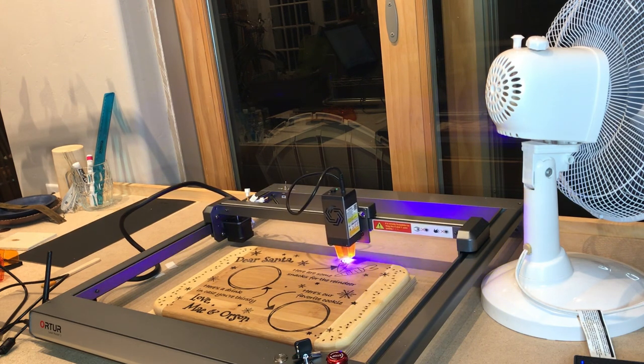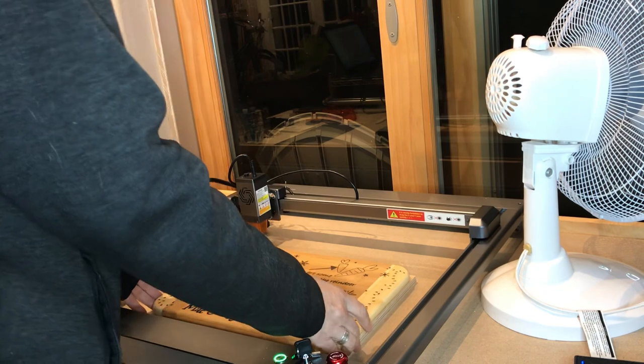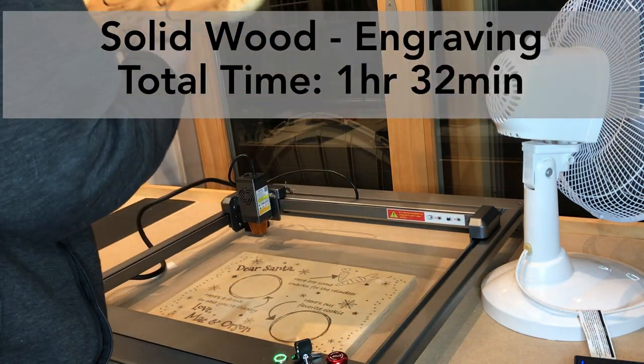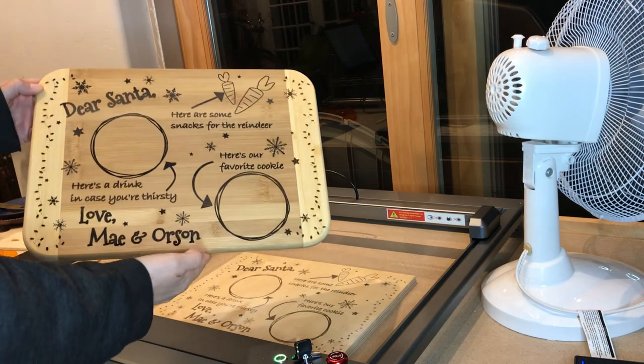This is a pretty fast laser — it can go 20,000 millimeters per minute. Having said that, your quality and settings are going to affect that. I'm still not sure I have all the correct settings, but I'm really happy with the way this came out. I think it's about 14 by 10 inches total, and it took about an hour and a half to engrave.